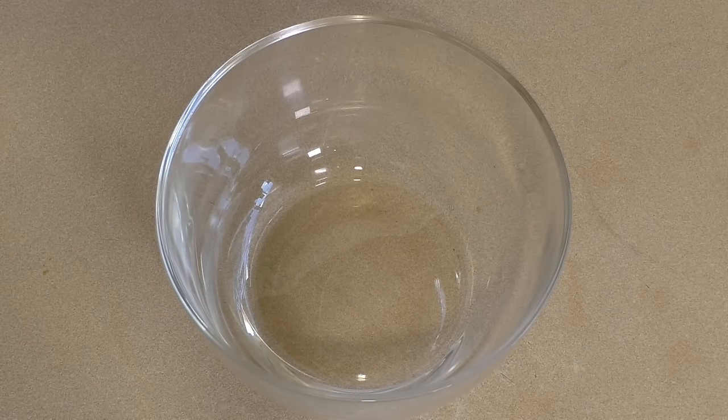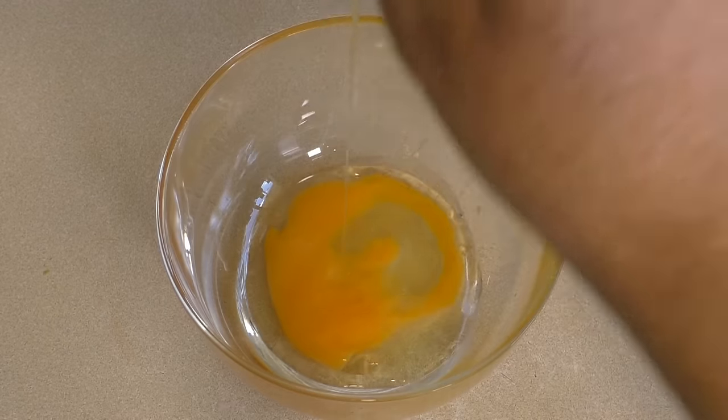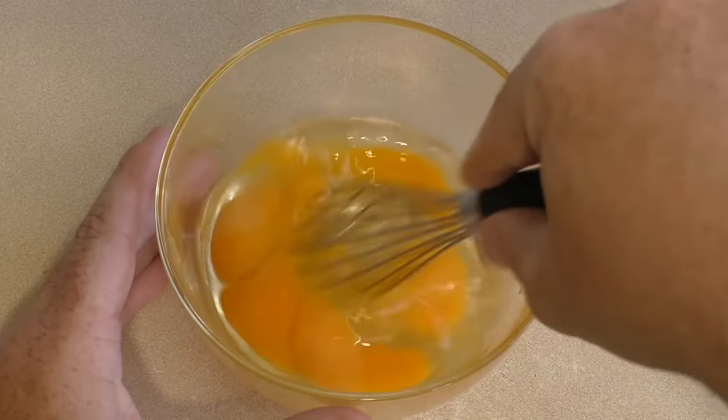For this, just get a microwave-safe bowl and crack however many eggs in there that you want. Now just mix them — you can use a fork if you want, or just a little whisk.